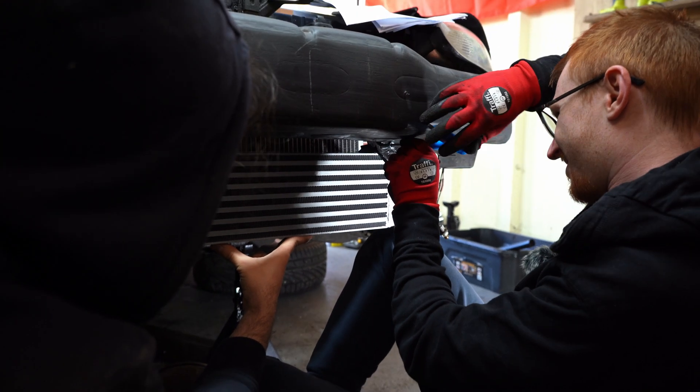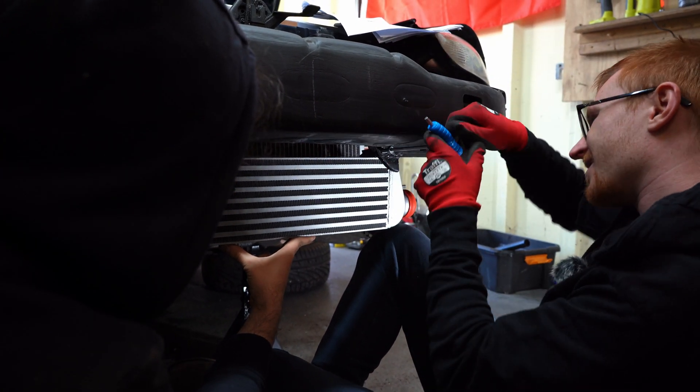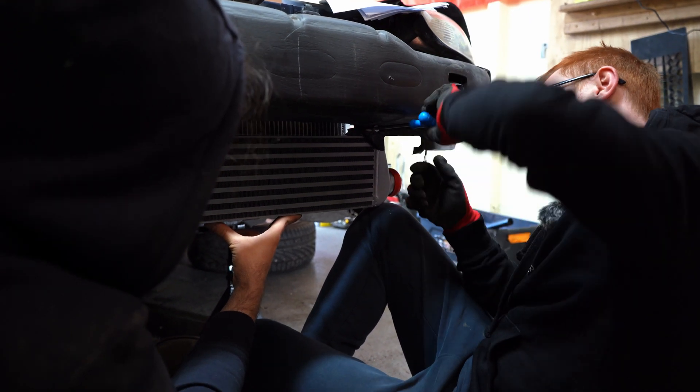Using the supplied bolts, we attach the intercooler with help from resident MX5 specialist Ollie, who knows a lot about MX5s.